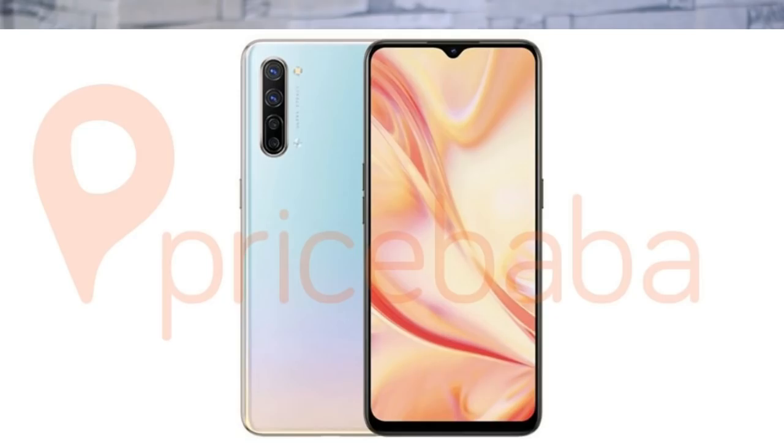Moving on to the Oppo Find X2 series — specifically the latest info about the Oppo Find X2 Lite. In some markets, it will launch as the Reno 3 Youth. The Oppo Find X2 Lite features a Super AMOLED display, Full HD Plus resolution, and a water drop notch display.